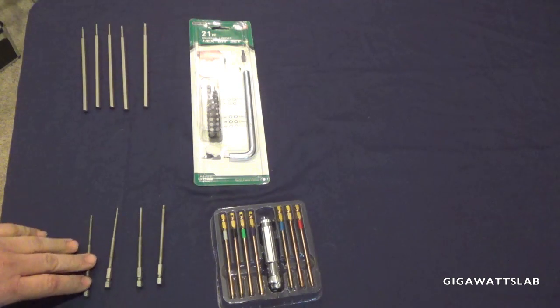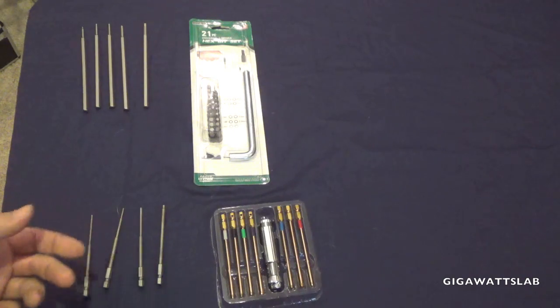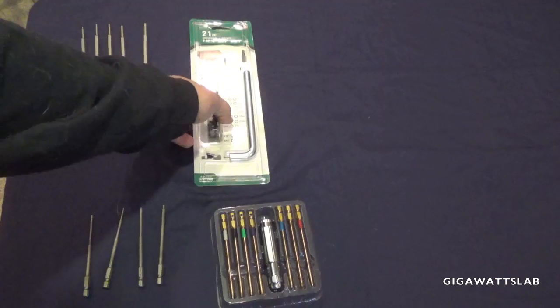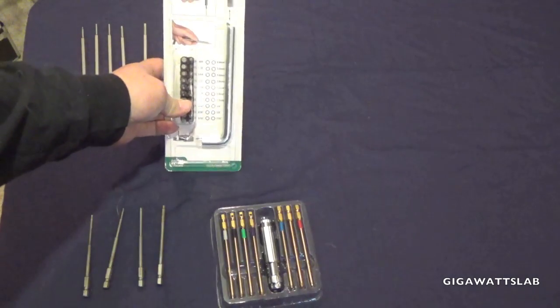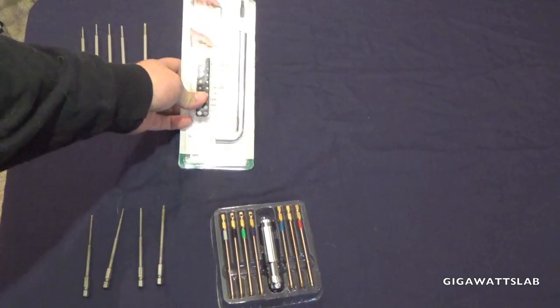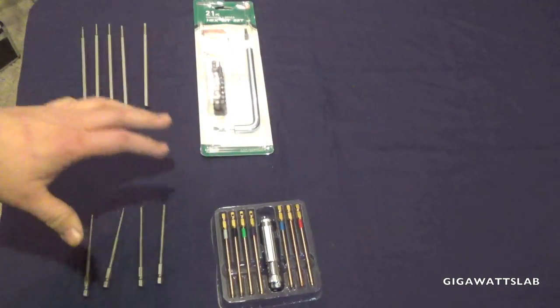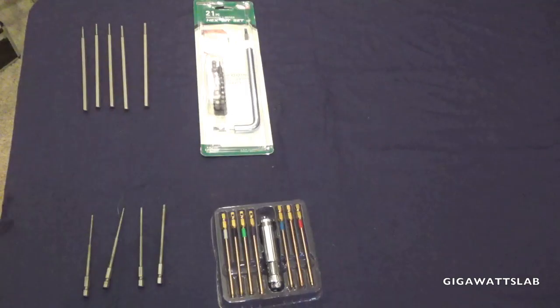My Offna bits — the number two, because I use it all the time — has worn out. This is a set of bits I just found at Menards. I'll put a link in the description on where you can get any of these.